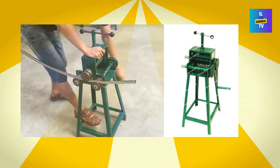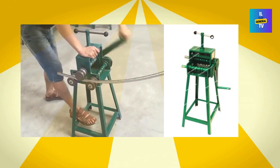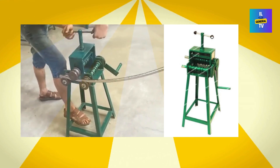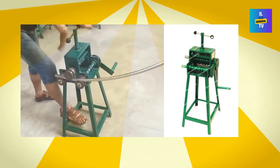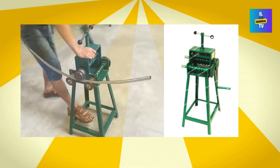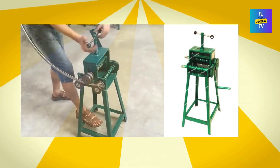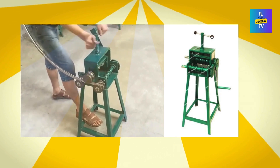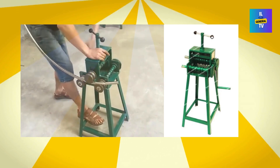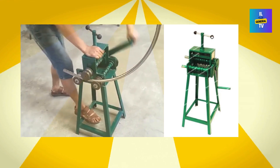First off, let's dive into the specs. This bad boy comes with a variety of mold configurations — circular molds ranging from 516 to 525, and square molds from 16 to 38 mm. Pretty versatile, right? You can bend round tubes with diameters of 16 to 25 mm, and square tubes from 16 to 38 mm. The bending thickness is 1 mm, which is perfect for a whole range of projects.